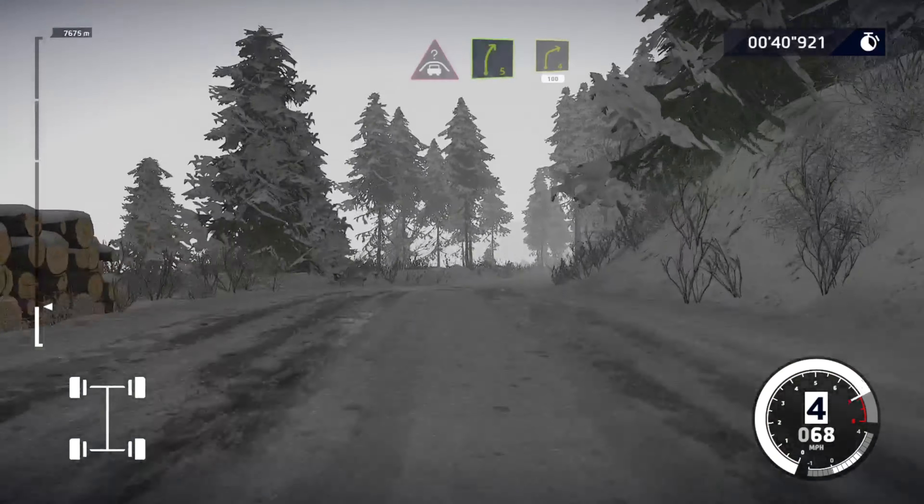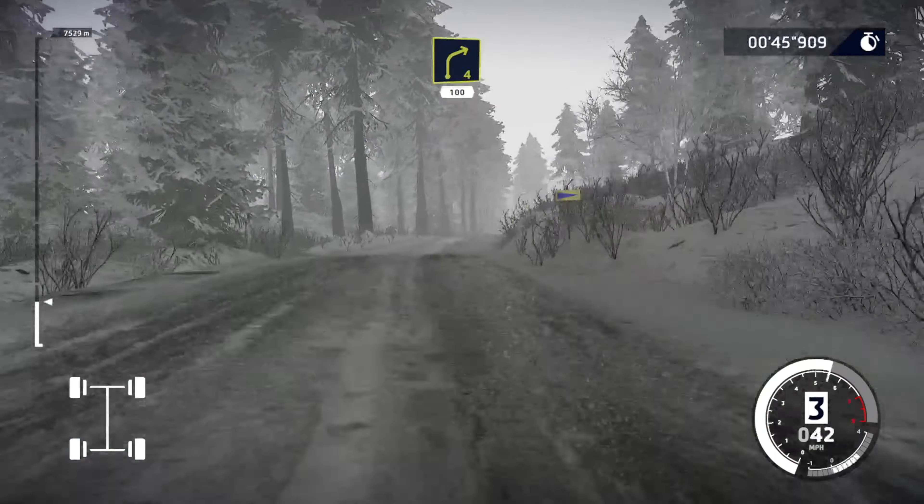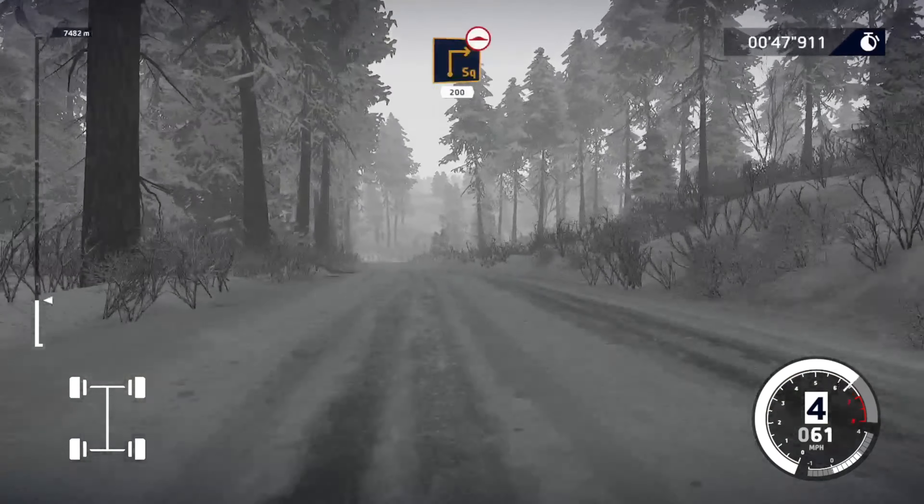And right 4, 100. Brake for square right, 200, over bumps.